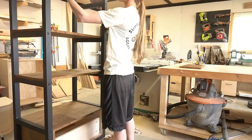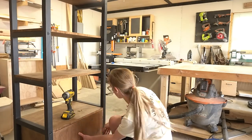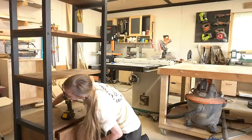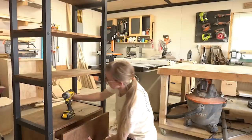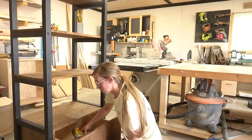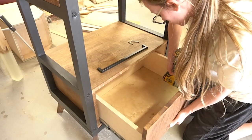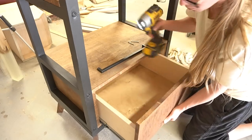I placed the shelves on the rungs and installed the drawer front onto the drawer box with screws from the inside. Since I'm planning to take this apart as soon as I'm done with it, I didn't bother screwing the shelves in place, but you can attach them with screws from the bottom side of each rung if you want. I polyed everything that was stained, added a drawer pull, and the shelf was complete.